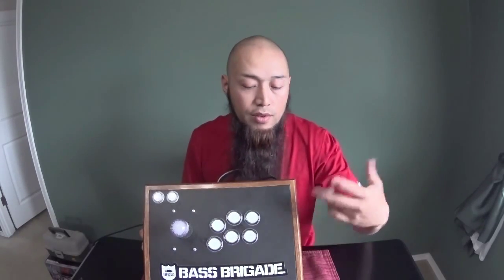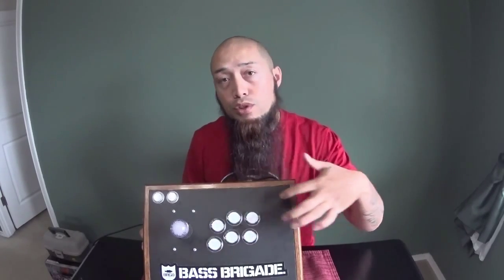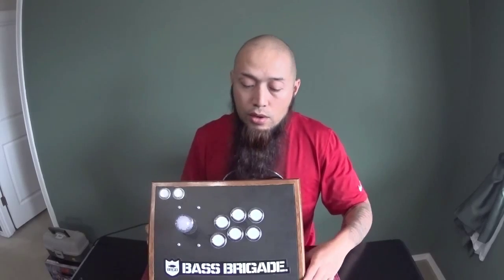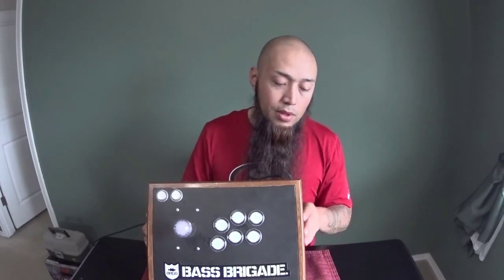It works great, and if anything goes wrong in the future I can always swap things out. If I need to add two more buttons to go with the console fight stick style — because obviously this one's arcade layout — I can always just drill two more holes and add two more buttons, which will be a quick install. So I'm really happy with how it came out.